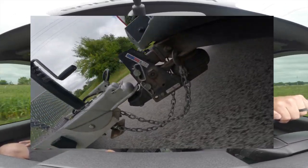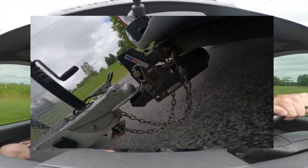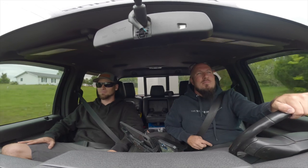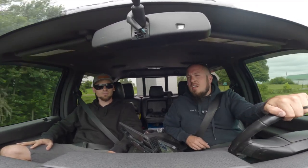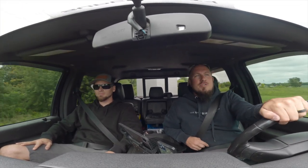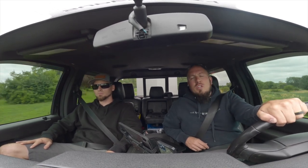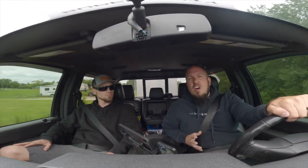It gives it that smooth feel instead of that — kind of like a sine wave. I think it definitely makes a huge difference. Is it worth the money? I think it is — just for the overall usability of the hitch, it's definitely worth the money. Next we're going to show you what it's like to switch out the ball and switch between different trailers, because I think ease of use is one of the more underrated features. Let's go talk about ease of use.